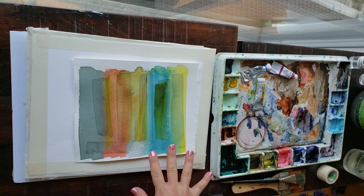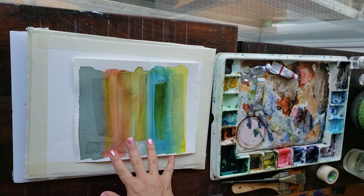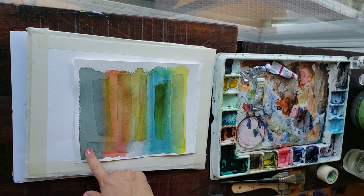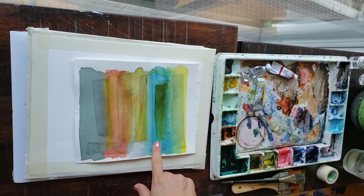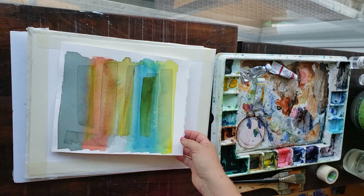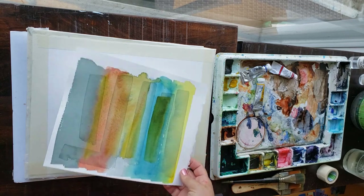What I think makes this painting glow so spectacularly is these bright colors intermixed with grays, and then glazes of gray that I put over everything at the end. It was such an easy, fun painting — I want to try it with you guys.